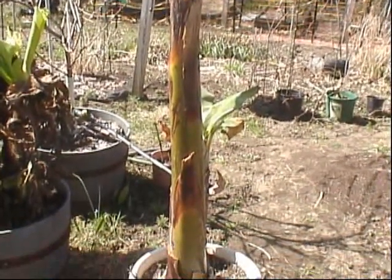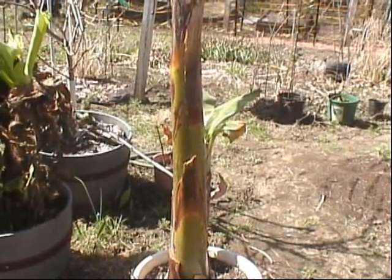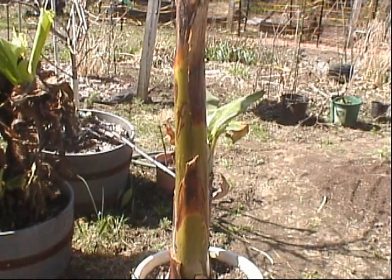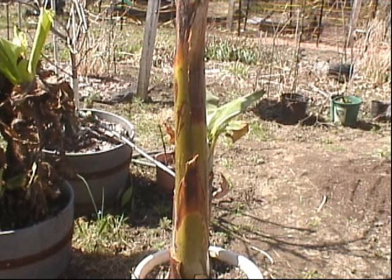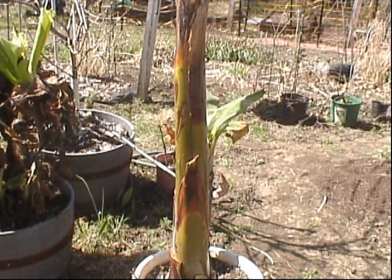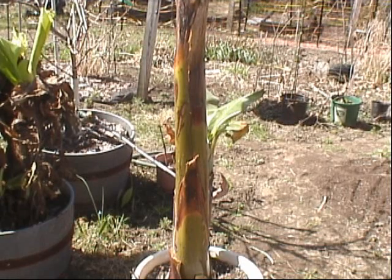So this is the California Gold, and I got a pup off the side there that I think I can separate. Let's see if we can wake this up again — give it a good hosing off, water it, and put it on the shady side of the house. If you like this banana plant, I think I have another one that will top this one, so that's going to be in my next video. Let me go ahead and get that one out. Thanks for watching.